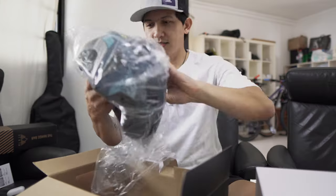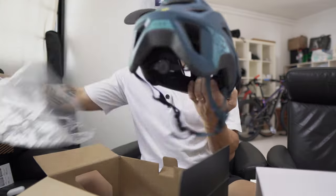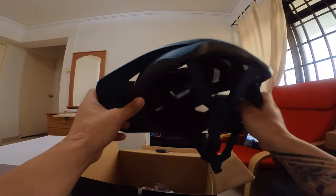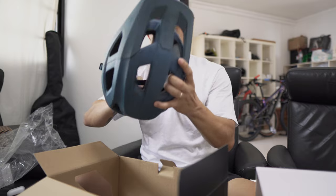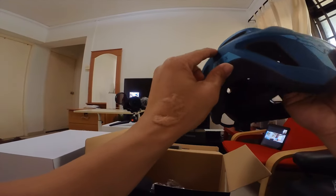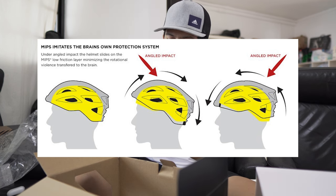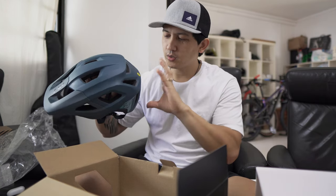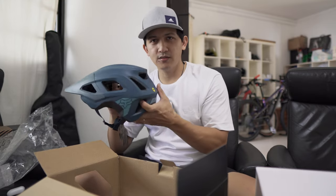Out of the box, this is what we have — the Fox Mainframe itself. It has MIPS. They say MIPS is additional protection, so if you fall it will just twist, so the impact will not be all concentrated on your head.